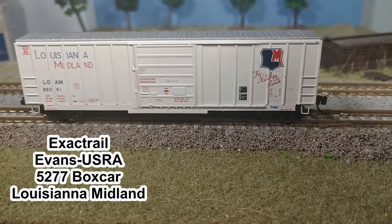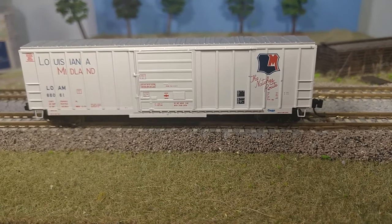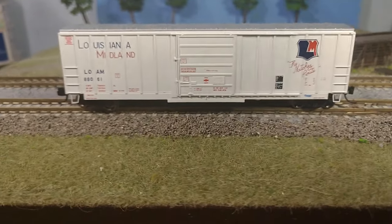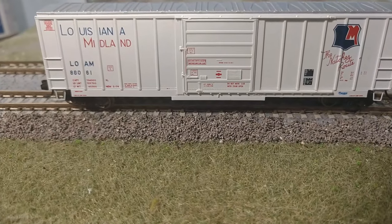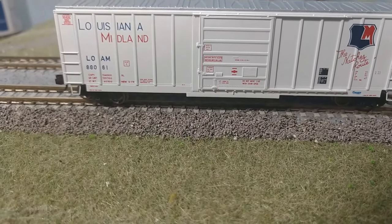Check this boxcar out — Evans boxcar, single door, Louisiana Midland paint. Very sharp printing on it. Look at the door — look at all the door latch detail molded in there. It's really fine-scaled stuff.